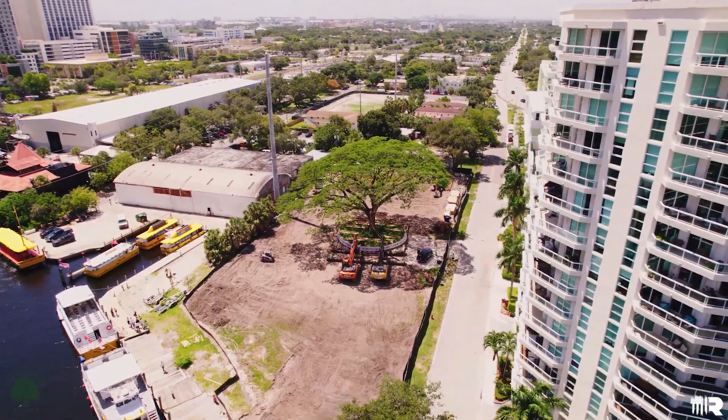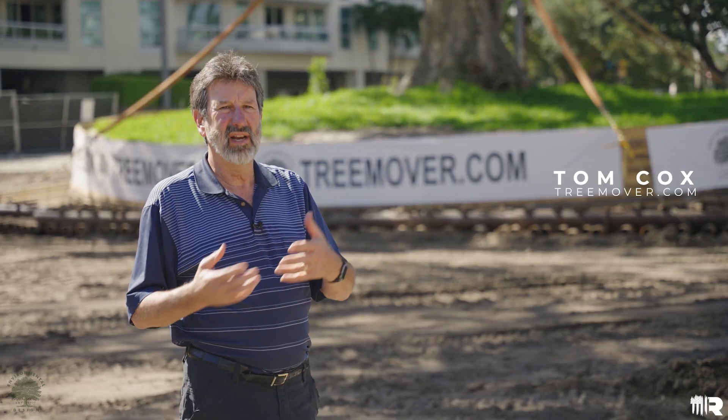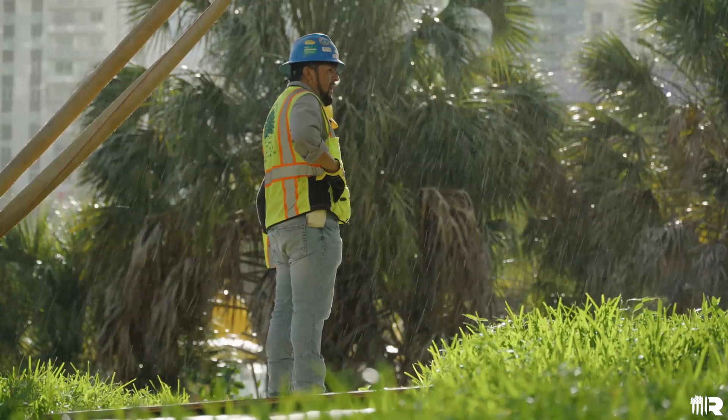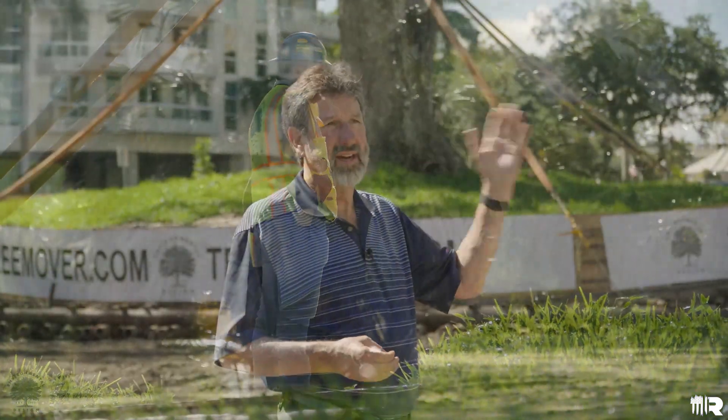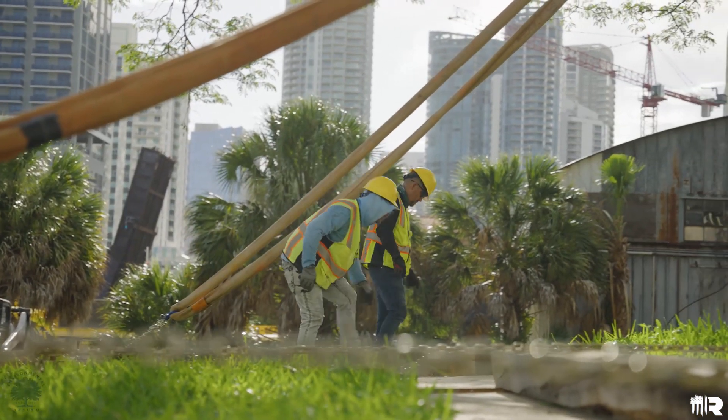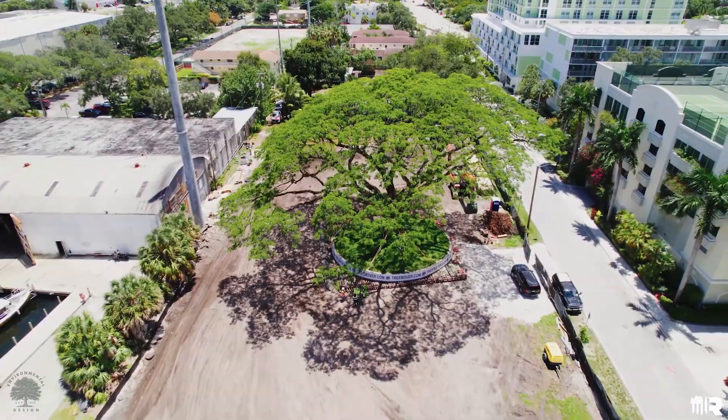Let me give you a little brief history about the tree. The Latin name of it is Albizia saman. It is a rain tree, a tropical tree, and it's withstood everything that's been thrown at it here for the last several hundred years — hurricanes of heavy magnitude — and it's not just survived, it's thrived.